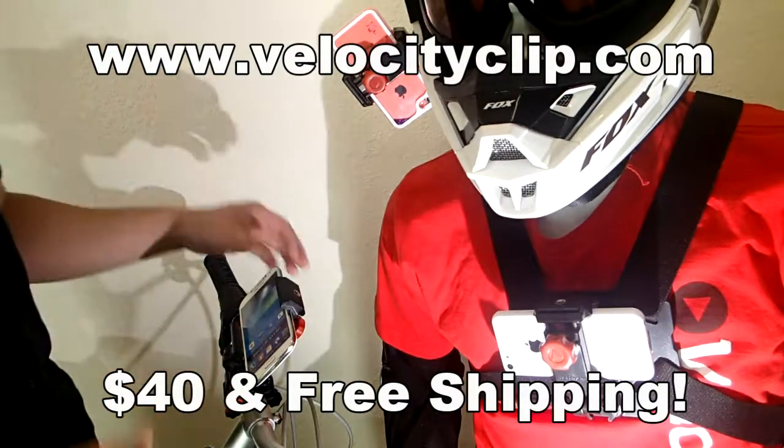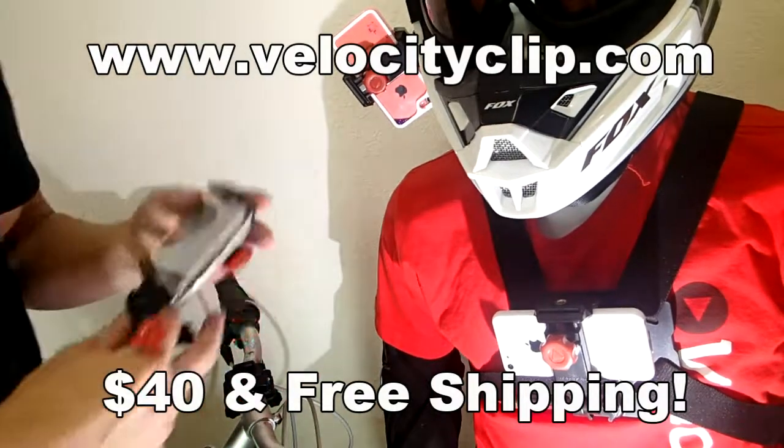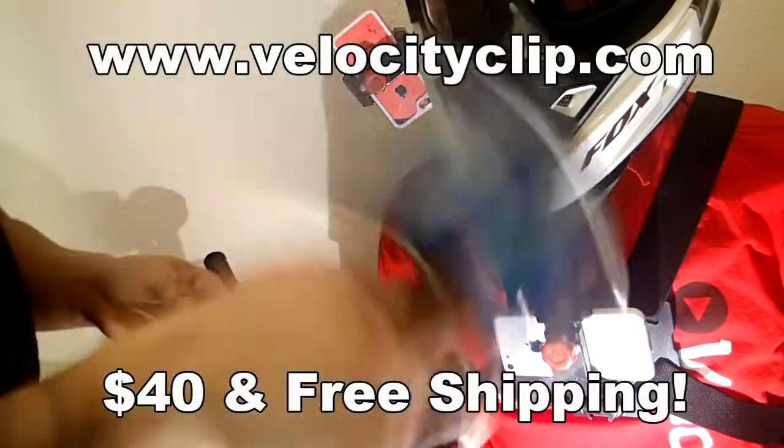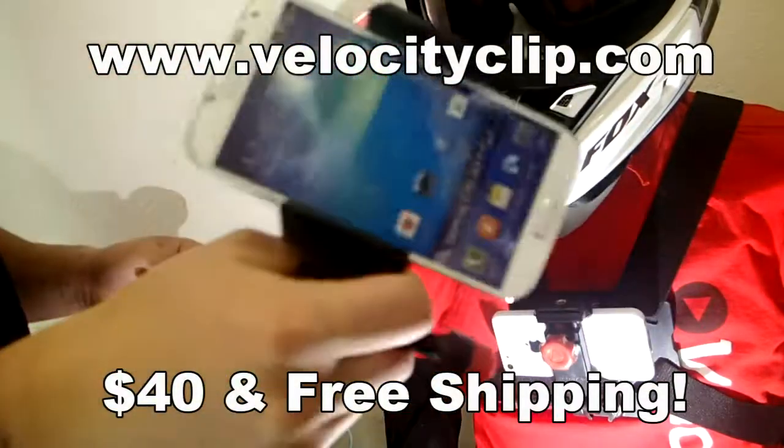How's it going guys? Today I'm going to show you a bike mount for your phone that allows you to film and use GPS. This guy is cool. It's called the Velocity Clip. When your phone's in here, it's really, really secure.